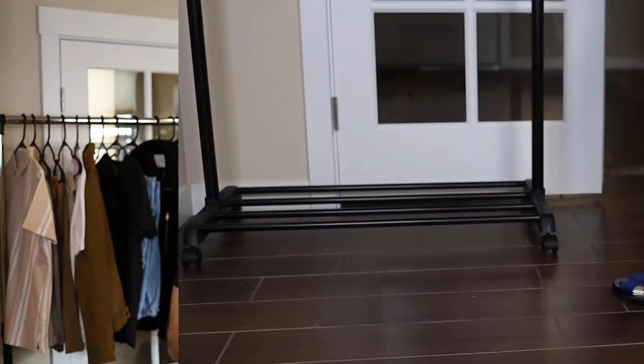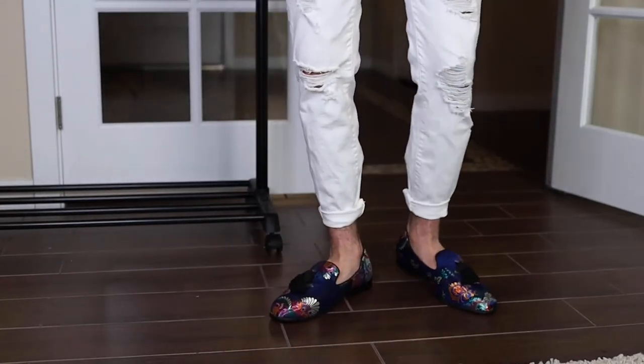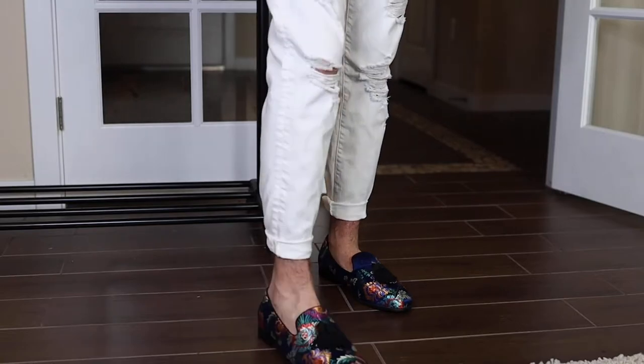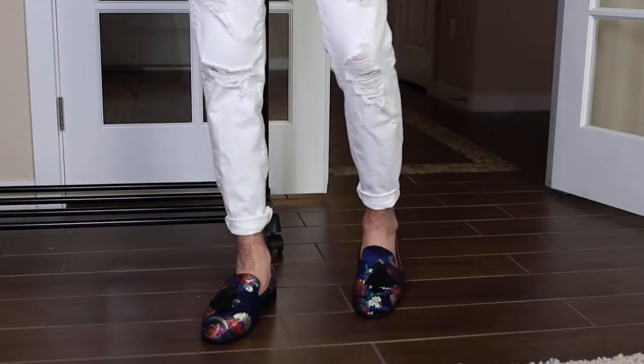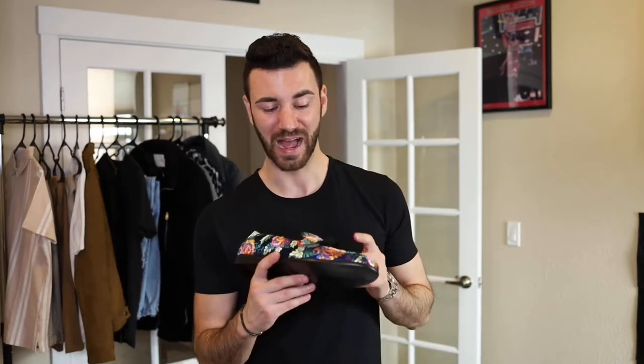The fit on these is amazing — the 10 fits just perfect for me. I don't have to worry about sending these back and getting a different size. So if you're a 10.5 or 11 in Nikes, definitely go with the 10 in these loafers, but with the boots go with a 9 — a full size down. Overall, extremely impressed. They feel great, they look great. If you're in the market for loafers, check out Caesar Walks. They'll get you some very high-end loafers that are going to grab people's attention when you walk in the door.